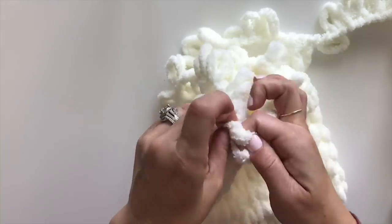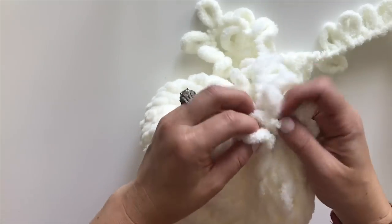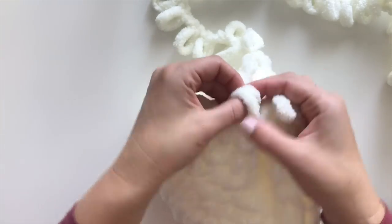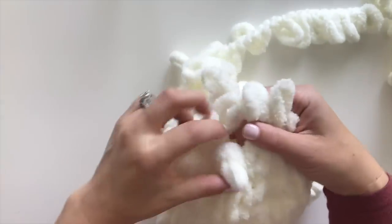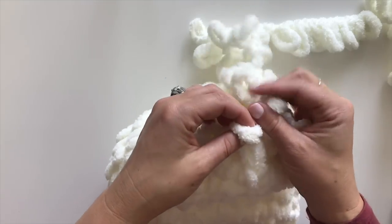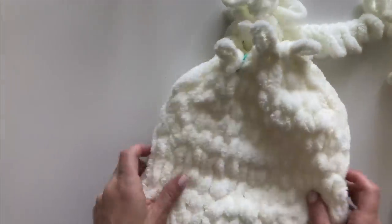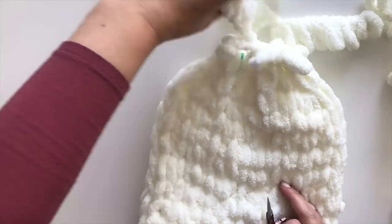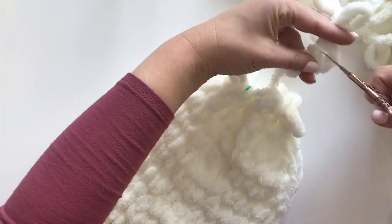All decreases this round: decrease, decrease, decrease, decrease, decrease, decrease, and one more. I'm at the end of that round because I'm back at my stitch marker. Look how beautiful the top of the hat looks. Now to close the top, we're going to cut between the next two loops in the working strand to give us a tail.